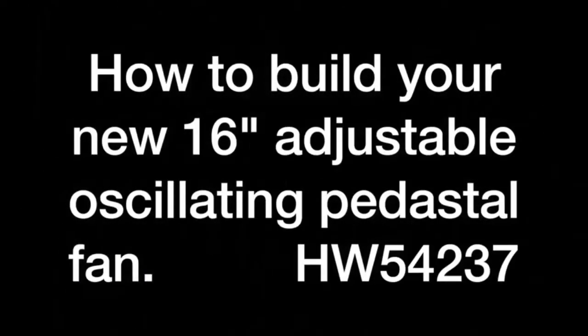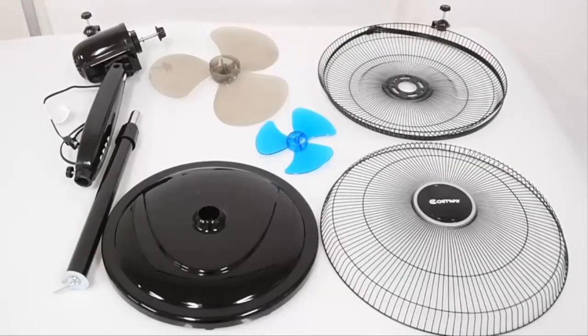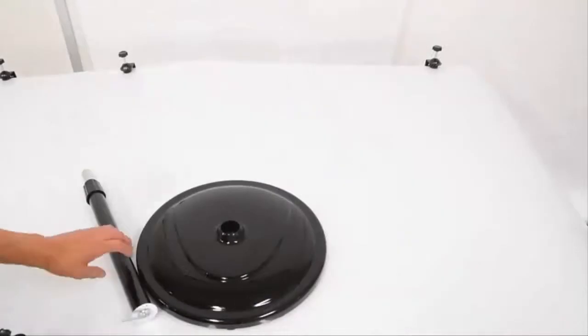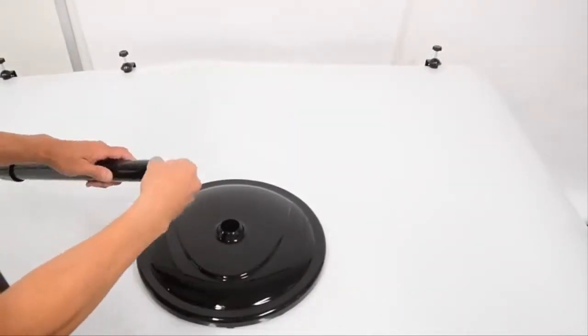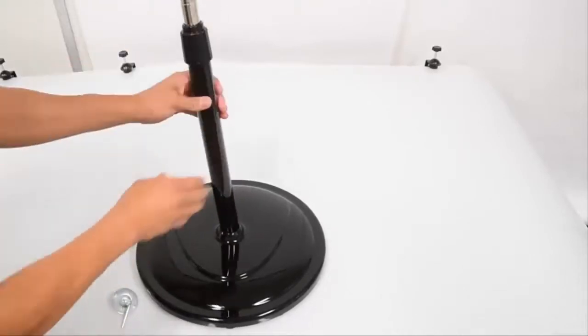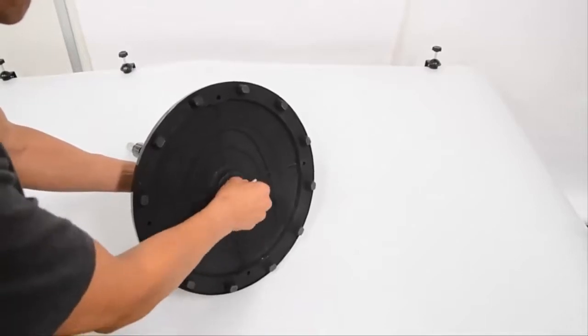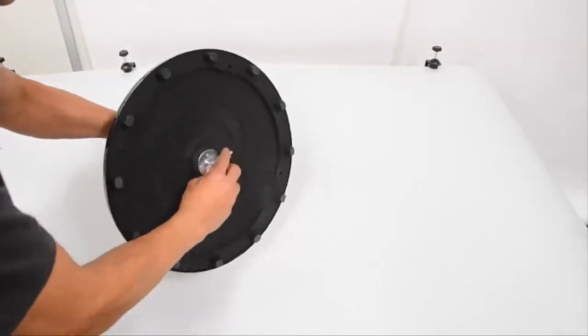High-tech stand fans are mainly made of the motor and swing equipment, blower fans, the network covers, and wall or floor stand components. You can choose to use remote control or manual control to change the condition of the stand fan. The remote can be used within three feet. The digital LED display makes it easy to read the fan's status.